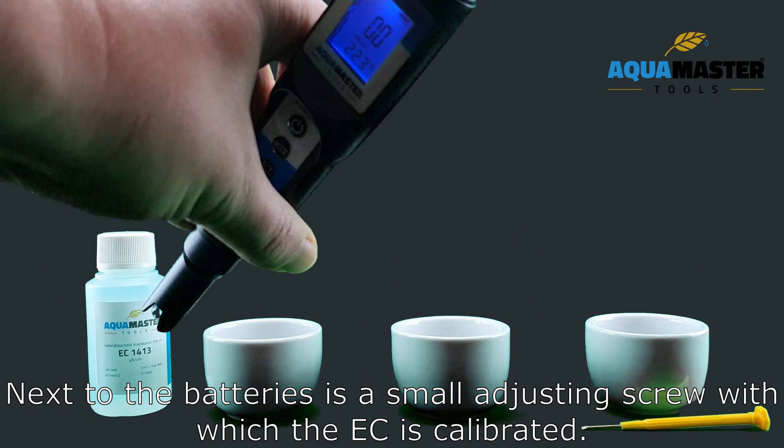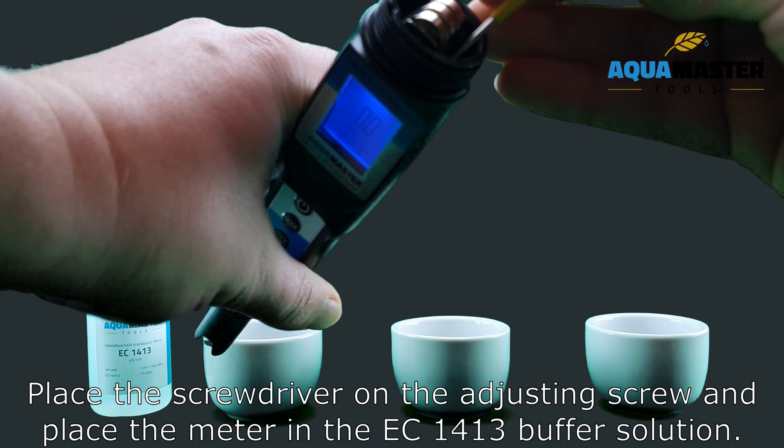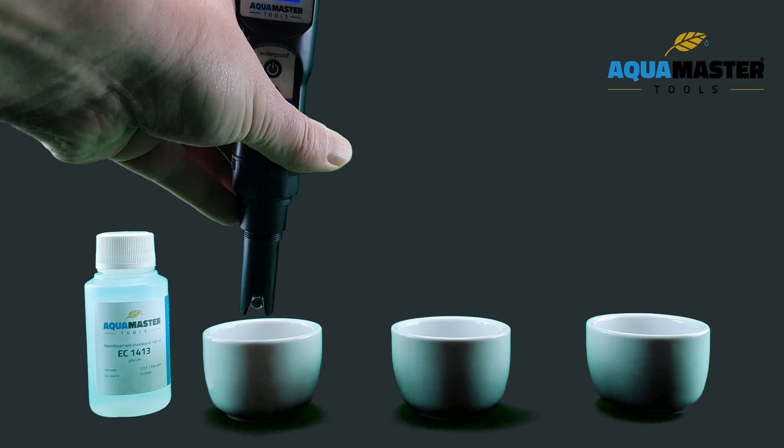Next to the batteries is a small adjusting screw with which the EC is calibrated. Place the screwdriver on the adjusting screw and place the meter in the EC1413 buffer solution.